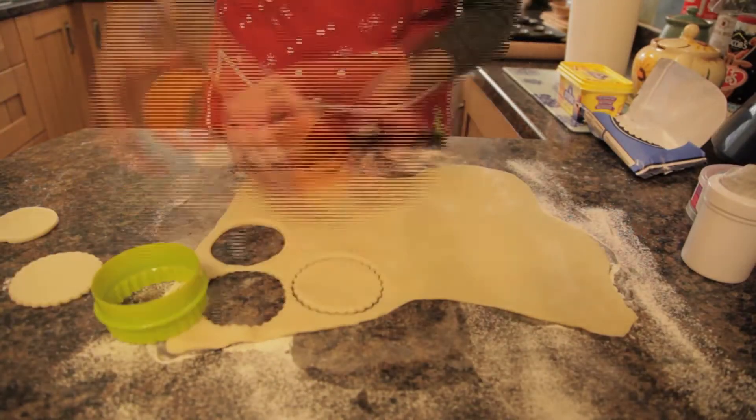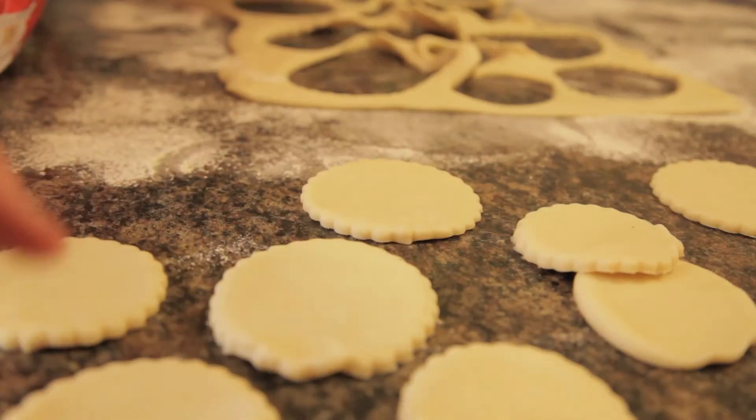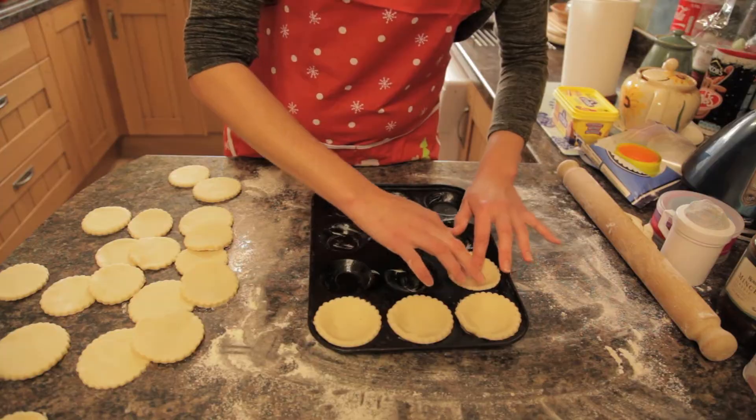Step five: cut out big and small circles in the pastry. Step six: take the big circles and put them in the baking tray.